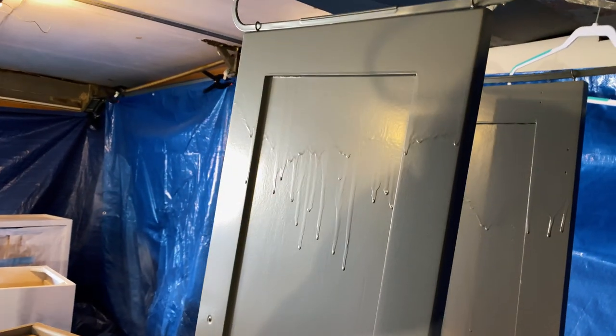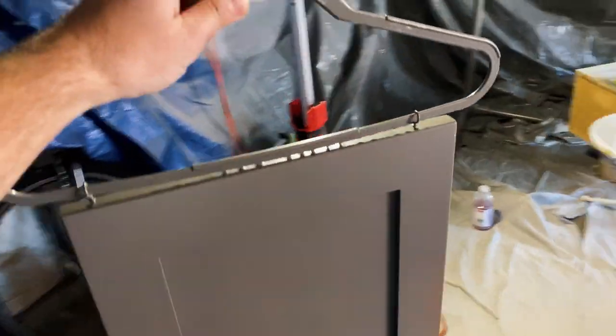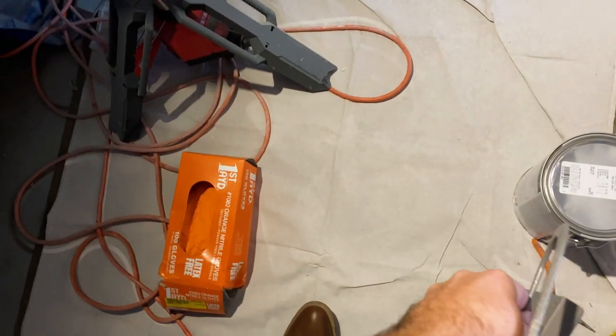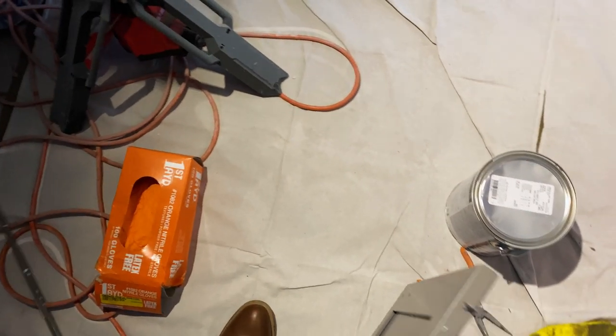We're just going to have to redo it — just wet sand all this. Some of them came out looking okay, some are really, really rough. And then it was dripping off the hangers. It's just one of those things we've never done before — did some YouTube research and still couldn't get it right. So it is what it is. It's kind of a learning curve to this stuff.